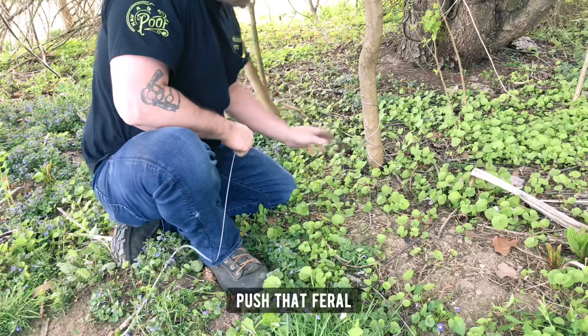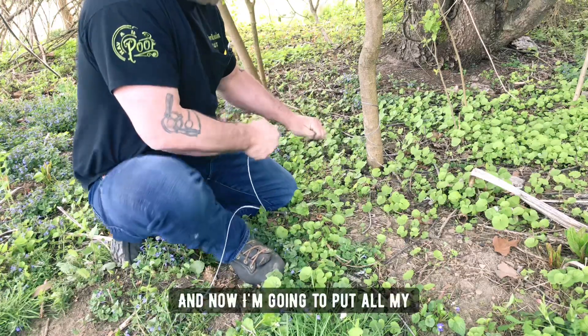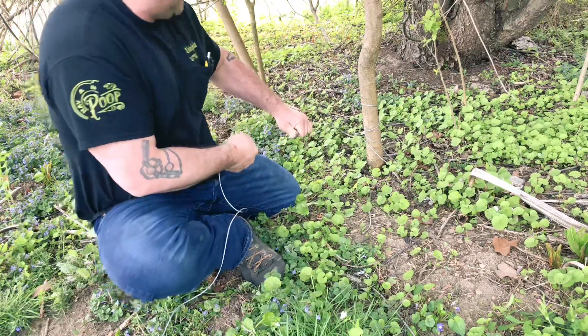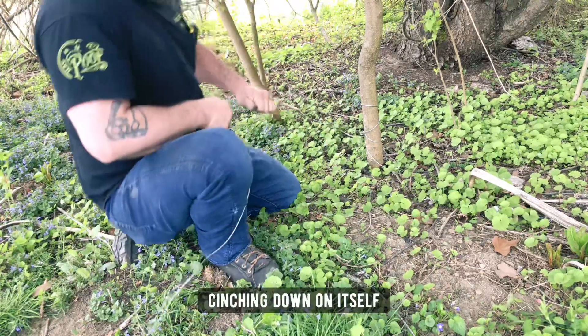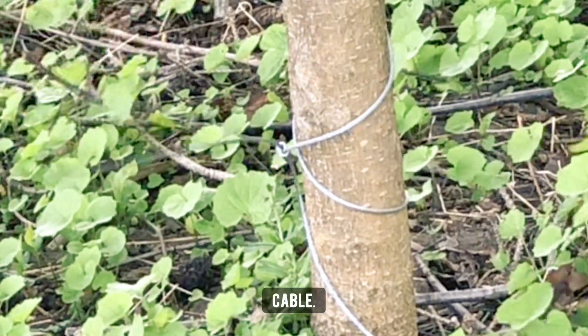Pull that slack out, push that ferrule down. I'm going to put all my force — 220 pounds — into that. And it's just that ferrule cinching down on itself. That cable cannot go anywhere.